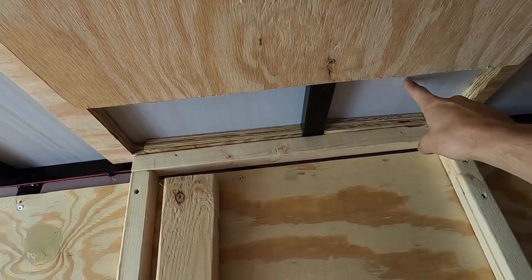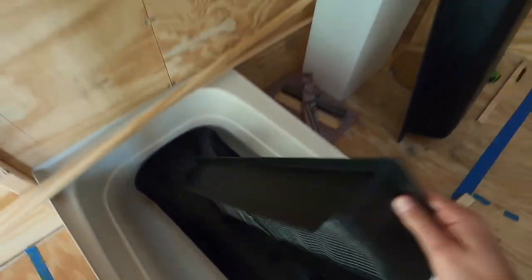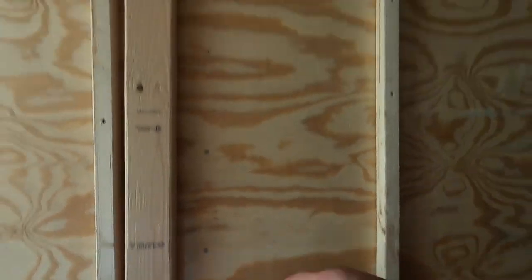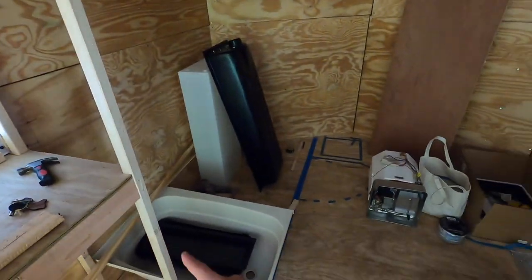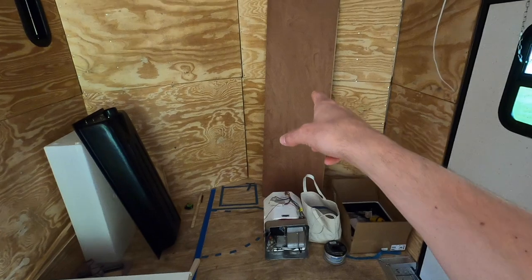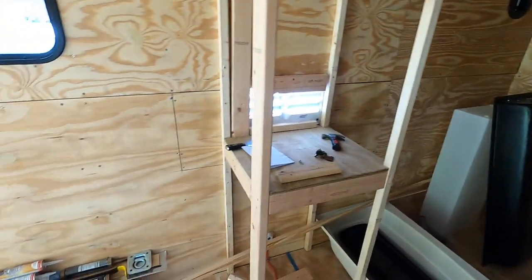Those all need to be put in and then we need to caulk around it. Up here you can see we've got spots marked out for the hole — that's gonna be this vent right here, which is gonna go up there. That allows the air to flow in from the side right here and then up out the top. We might even start framing in the bathroom and get the door in so we can start doing the siding.